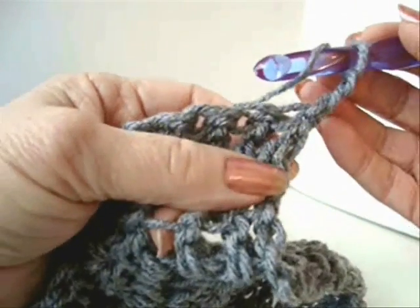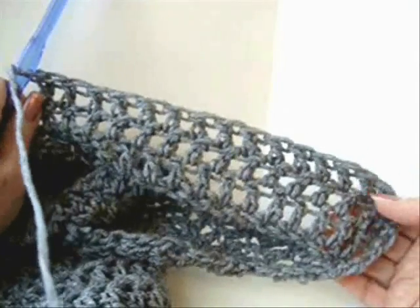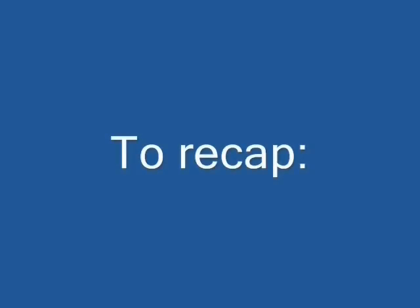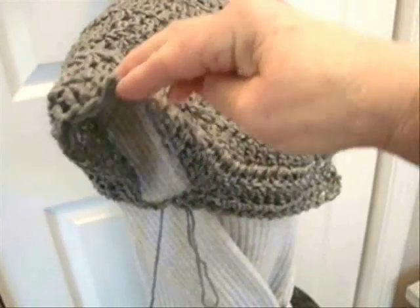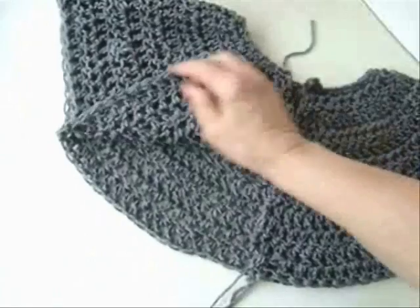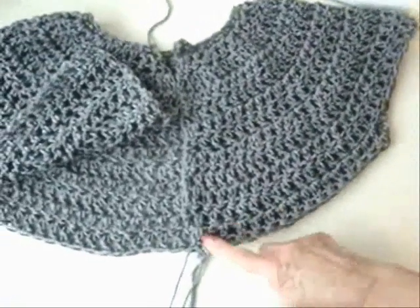Chain two and turn, and we're going to work back across the row — just double crochet in the next 15 stitches. I've worked my 15, then skip the next 20 stitches, and double crochet into the next stitch. Here's the 15 double crochets and the opening for the sleeve, then the first double crochet into the back. Chain two, double crochet in the next 15 stitches, skip the next 20 stitches, double crochet across the back in the 35 stitches, skip 20 stitches, and then double crochet in the next 16 stitches.